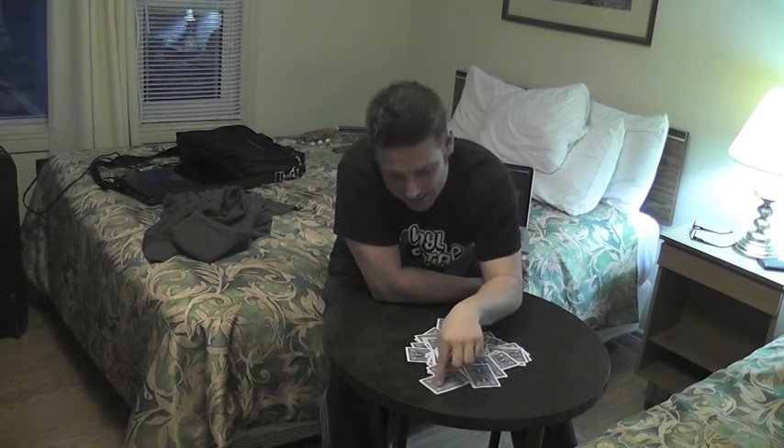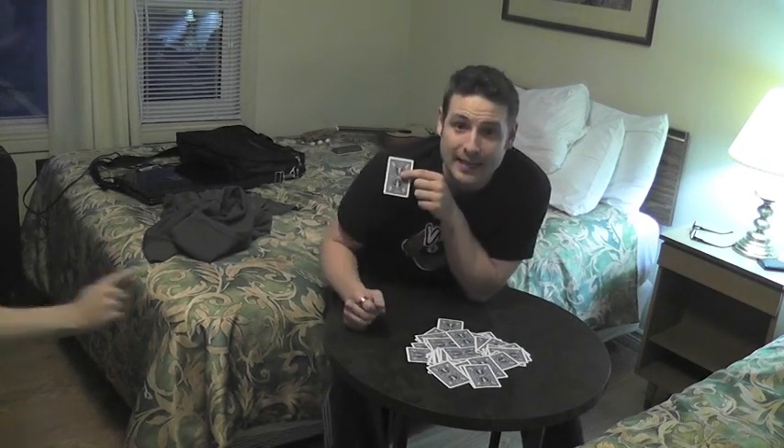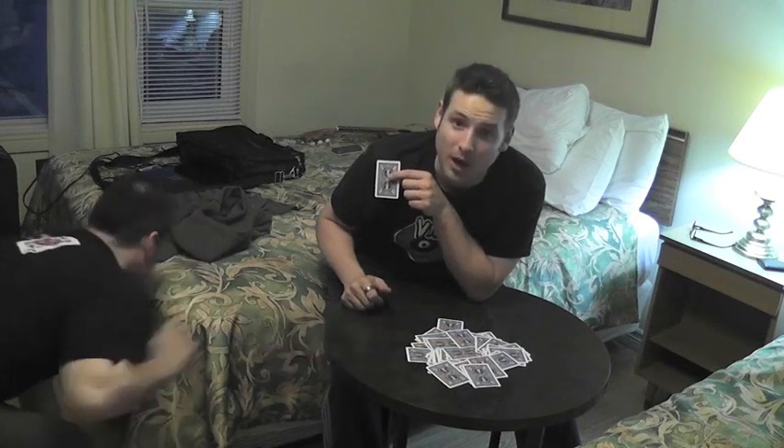You say, oh that's the six of spades. You take it and you take a look at it and you say, yeah, I was right. Point to another one. Now this is the ten of diamonds — so the next card they point to, I'm going to say ten of diamonds. They point to a card, you say, oh, that's the ten of diamonds.